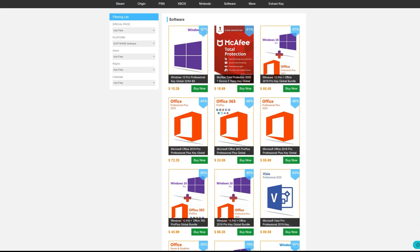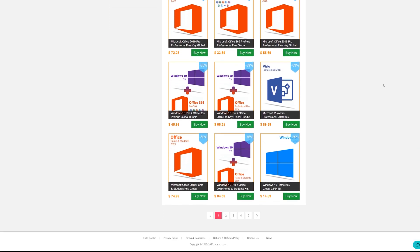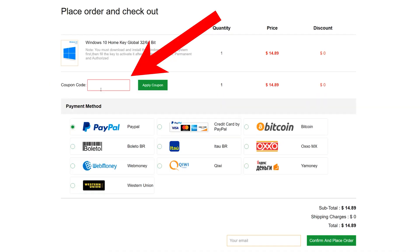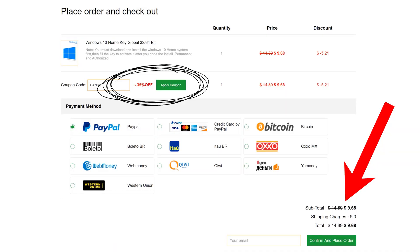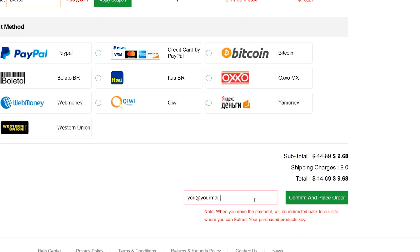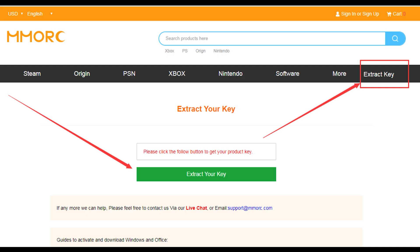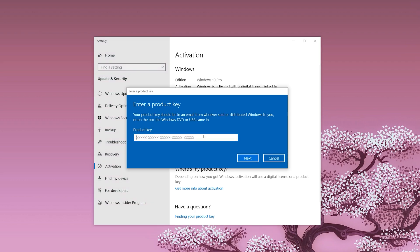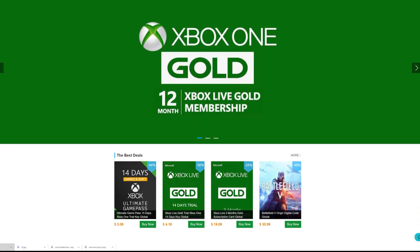Need a Windows or Office key but don't want to pay retail? MMORC.com has all the best deals and a sweet discount for BPS Customs viewers. Just head over to the site link below and enter code BAN35 for 35% off your order total, meaning you could snag Windows 10 Home for under $10. Fill out your email and place your order, then click the extract code button at the top of the page. From there, it's as easy as heading to your Windows activation settings and inputting your shiny new key. For more information, head to MMORC.com or check out the links below.